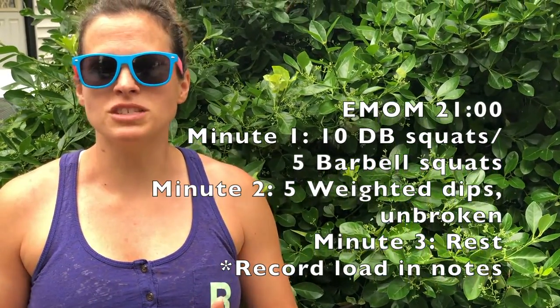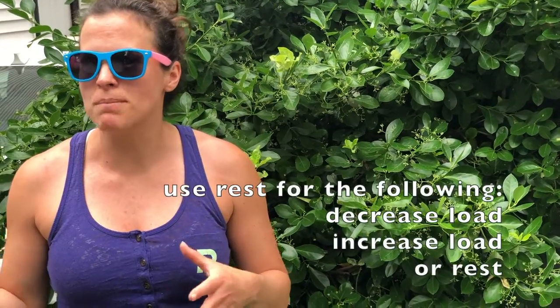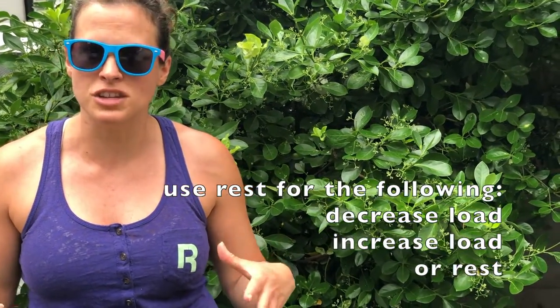For your workout today, just as a reminder it's going to be a 21-minute EMOM. In one minute you'll be doing either 10 dumbbell squats or, if you're doing back squats with a barbell, 5 back squats. After that in your second minute it would be 5 dips — ring dips or chair dips — and the goal is that it is unbroken. Choose a variation that allows you to maintain that intent. Your last minute in the cycle will be to rest for a minute. The intent of the rest is to allow you, if you need to, to add or decrease load in your back squats or front squats or general squats. It is only a minute though, so please take that into consideration — a minute goes really fast.